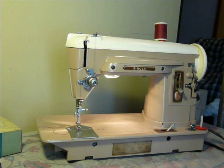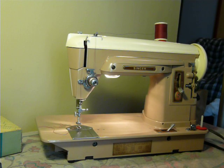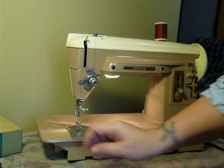Hey everybody, this video features a Singer model 404. This is in the slant shank family, the slant-o-matic family.